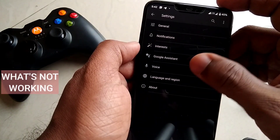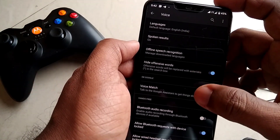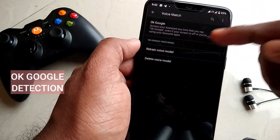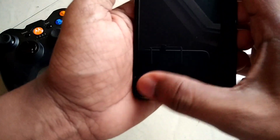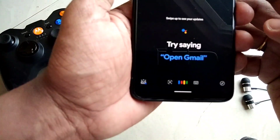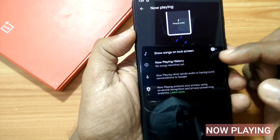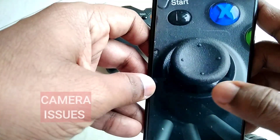Now let's discuss what is not working. The first is OK Google detection to wake the voice assistant — it's not working because we are not able to enable the toggle for OK Google under Google app settings. However, you can use Google Assistant manually by swiping from the bottom-left or bottom-right corner. Sadly, the Now Playing feature to detect music is also not working on this ROM.